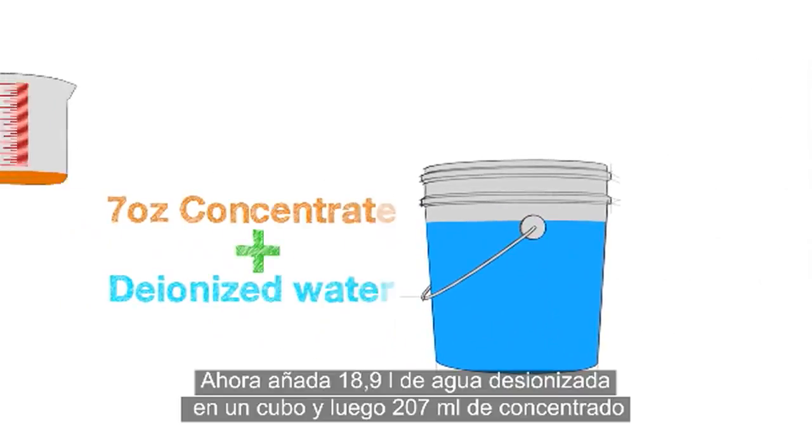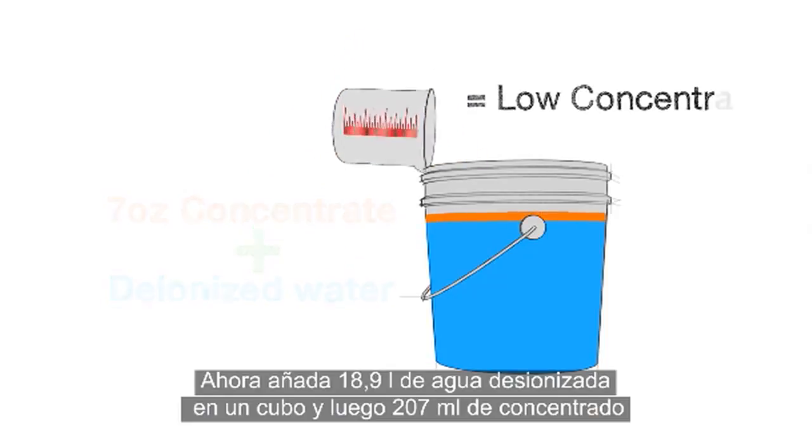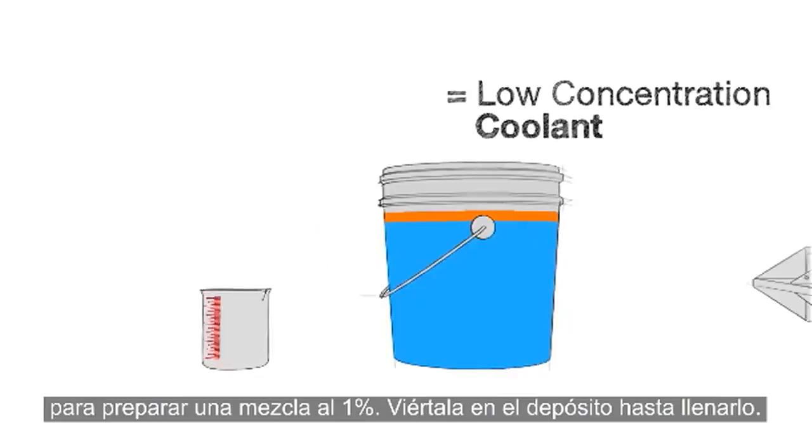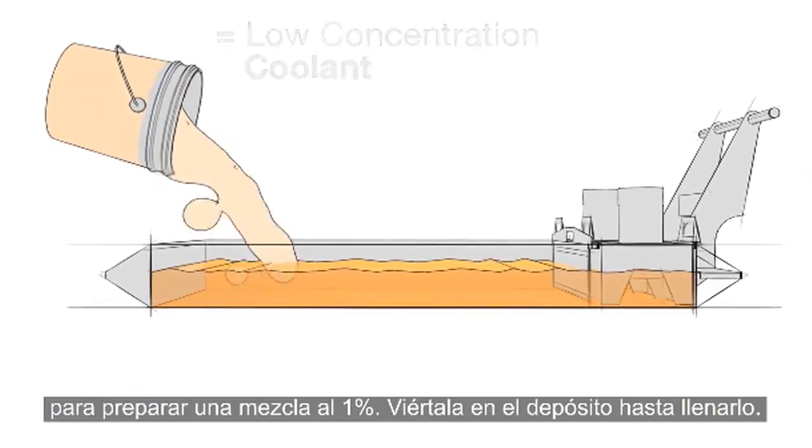Then add 5 gallons of deionized water to a bucket and mix in 7 ounces of concentrate to make a 1% mixture, and add this to the tank until full.